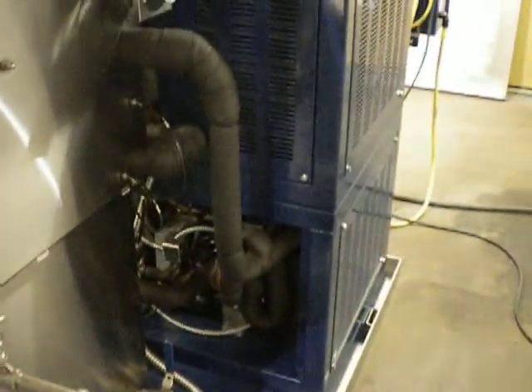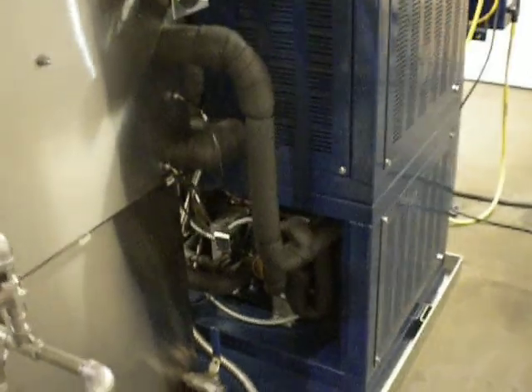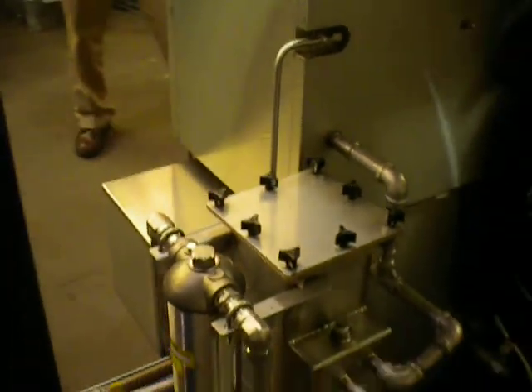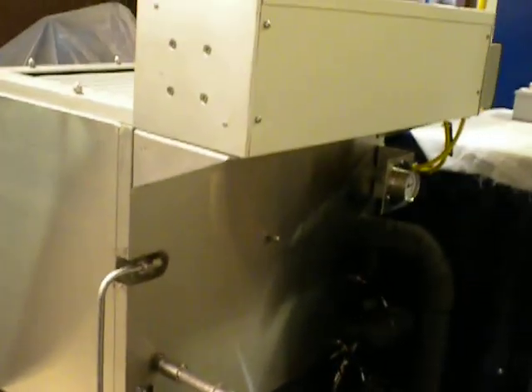Over here you can see the two refrigeration systems — one for the primary coil and one for the secondary coil. For more information, visit www.barronblakeslee.com — Barron Blakeslee.